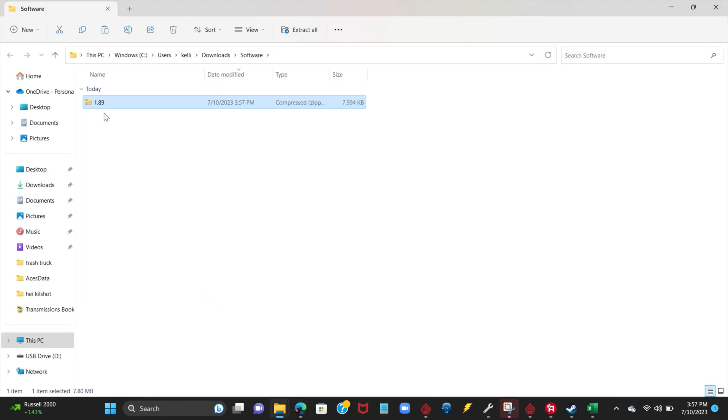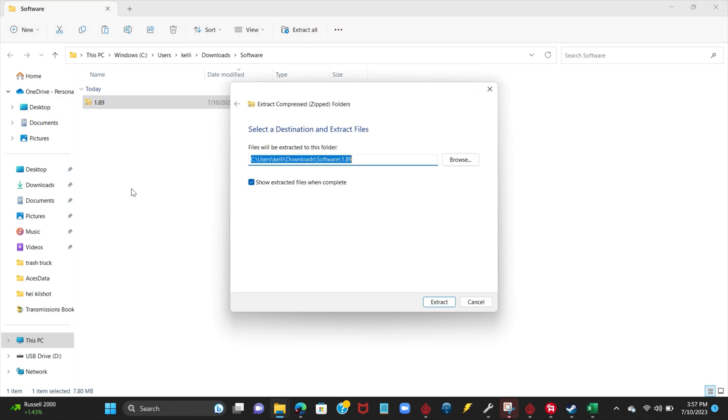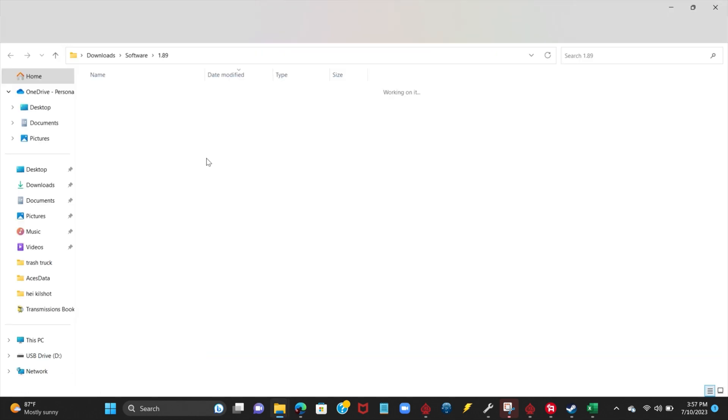Once we've opened this file, it is in a compressed form, so we need to extract it. We'll right-click it and hit Extract All, then hit Extract one more time to bring up the loading bar. Once it's finished loading,